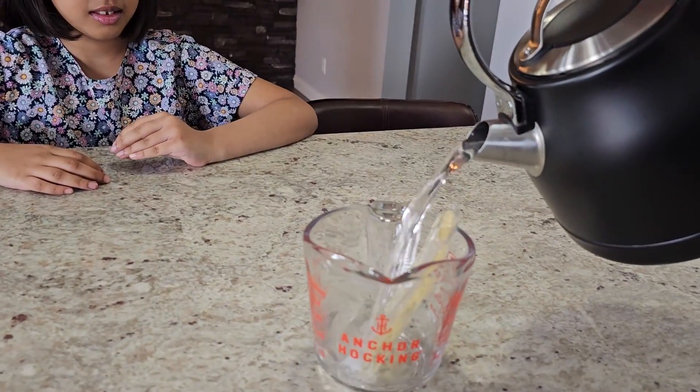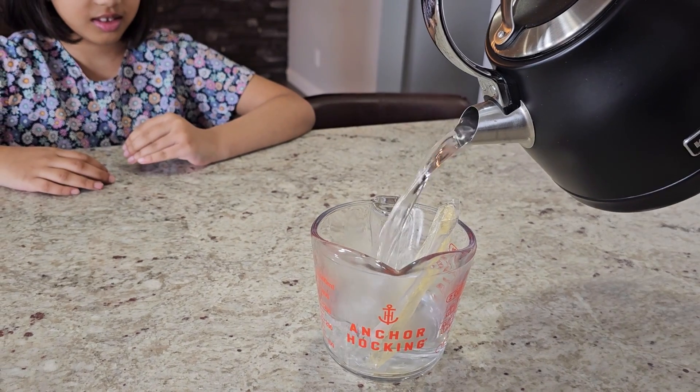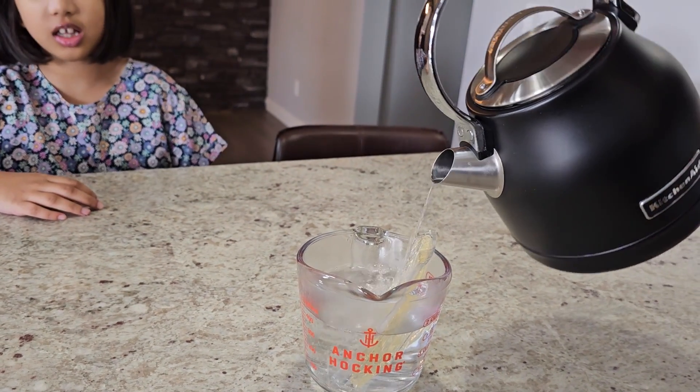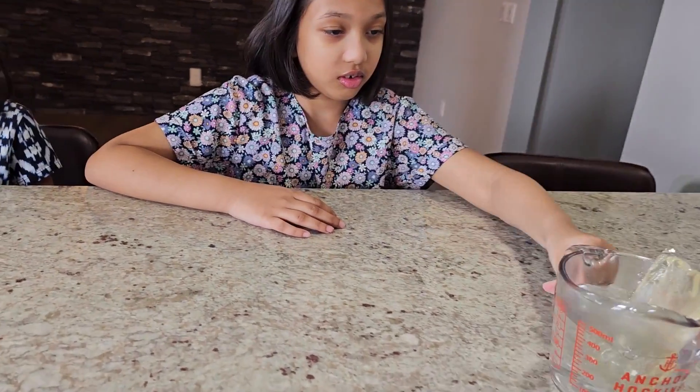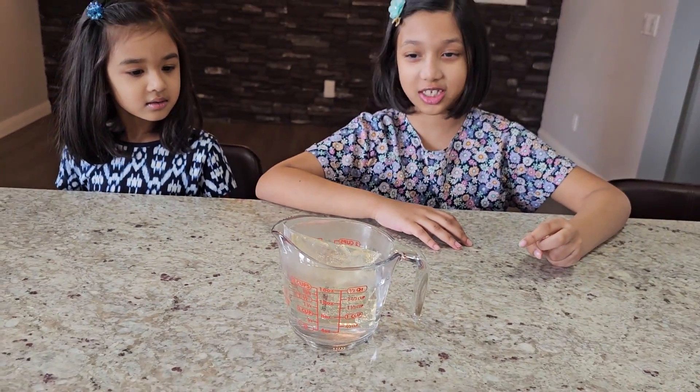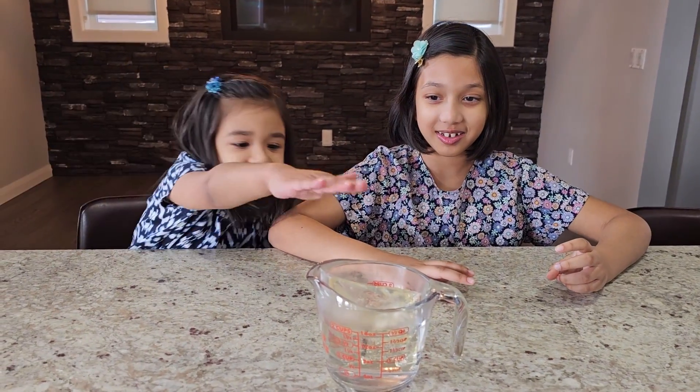Can you bring it forward? Move your hand. And we're going to wait until it gets softened. Put it in the middle. Be careful, it's really hot. Hot, hot, hot. Ooh! Be careful!